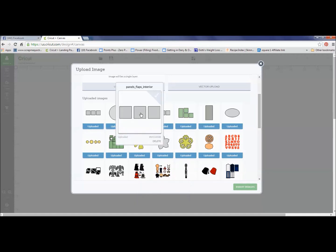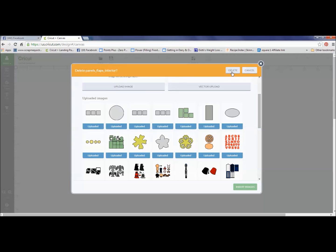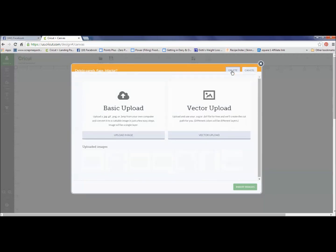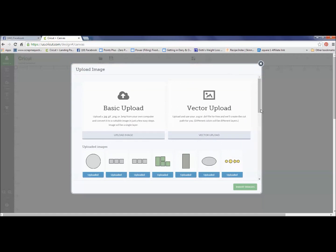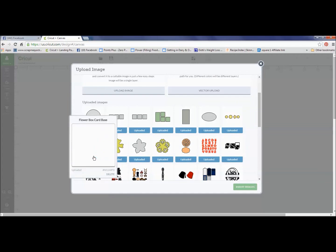Now let me show you how to delete one. If you accidentally add too many of the same image, all you have to do is hover over the one you want to delete, and in the right-hand corner there's a delete button. You just click delete, it's going to ask you if you want to delete it, say yes, and now it's removed that one and I only have the ones that I wanted.